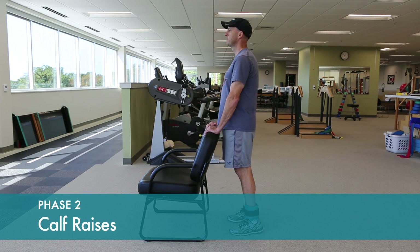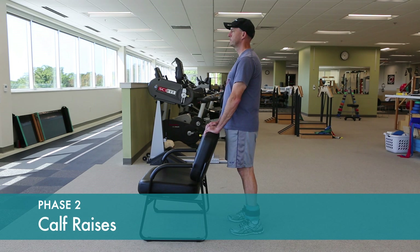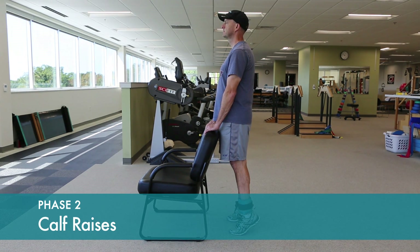Calf raises can be done simultaneously on both sides. Hold the upright position for a one or two count. You can increase resistance by adding dumbbells.